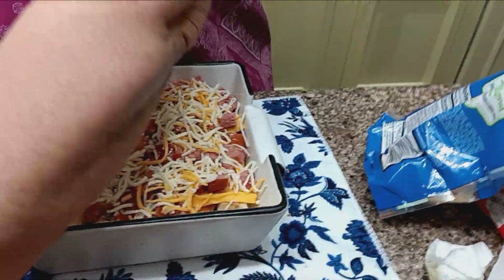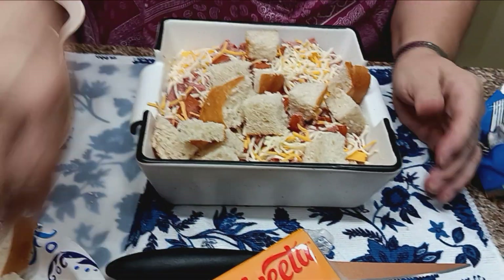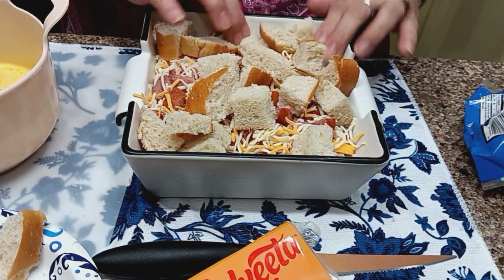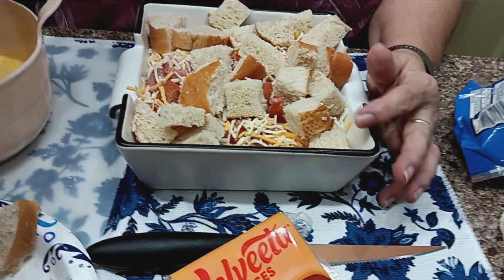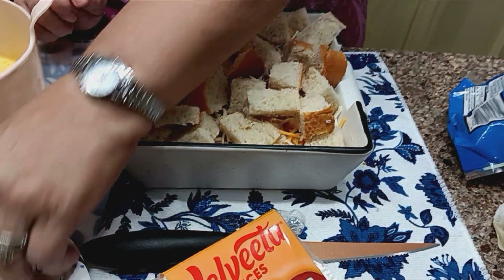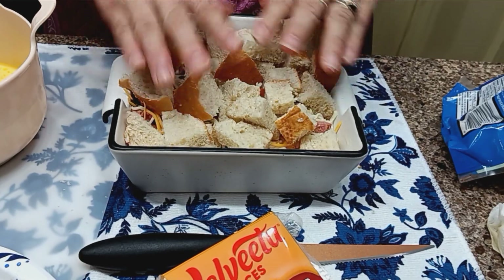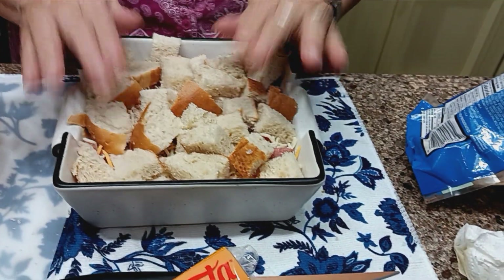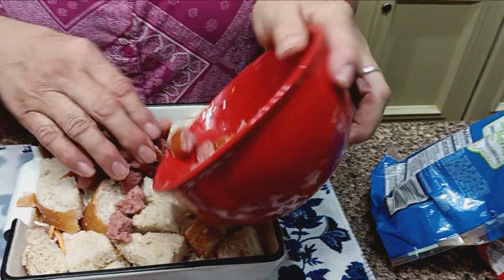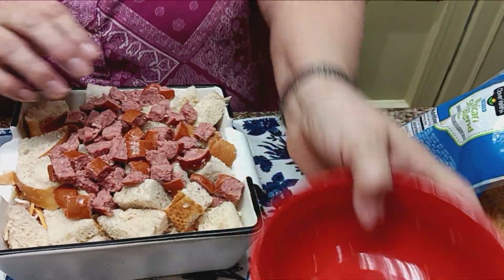Now we're going to do another layer on top — do a little smush in here. This is going to cook in the oven at 350°F for about 30 minutes. The only thing that really has to cook is the egg; everything else is already fully cooked. I think I can squeeze all this bread in because the egg is going to soak it up. I did put a pan in the oven underneath this just in case it goes over so it won't make a mess.